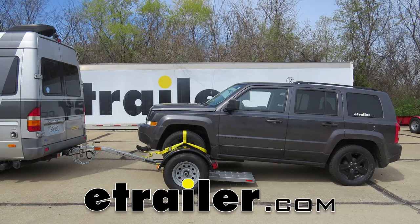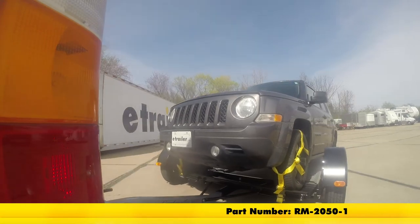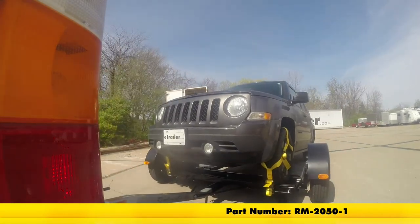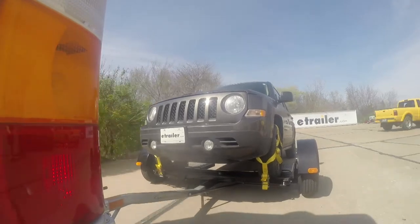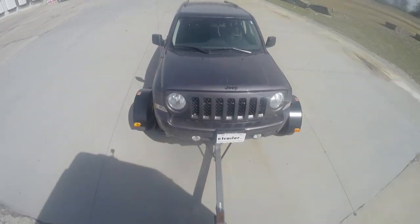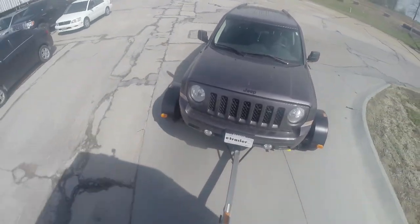Today we're going to be taking a look at the Roadmaster Tow Dolly with electric brakes, part number RM-2050-1. Using a tow dolly eliminates the need for installing a base plate, installing difficult wiring, or purchasing an expensive supplemental braking system. It's also great if you want to tow multiple vehicles.